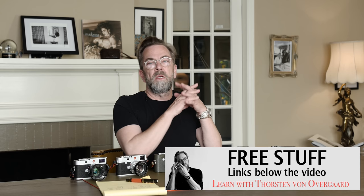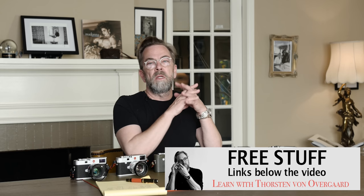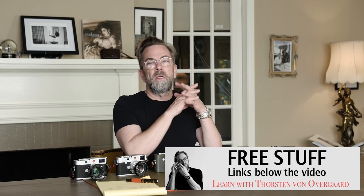I decided to do a video about which Leica to get. That is one of the really hard questions in life, and it's something I want to talk to you about. Before I start, I will mention that below the video there is a link to free stuff.